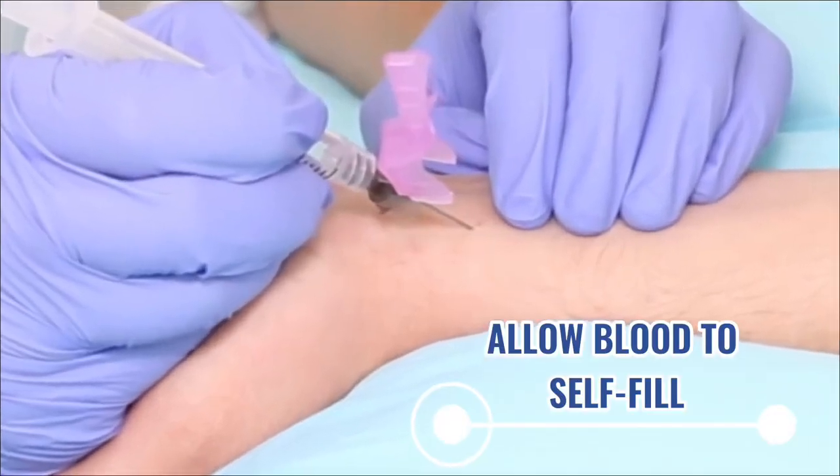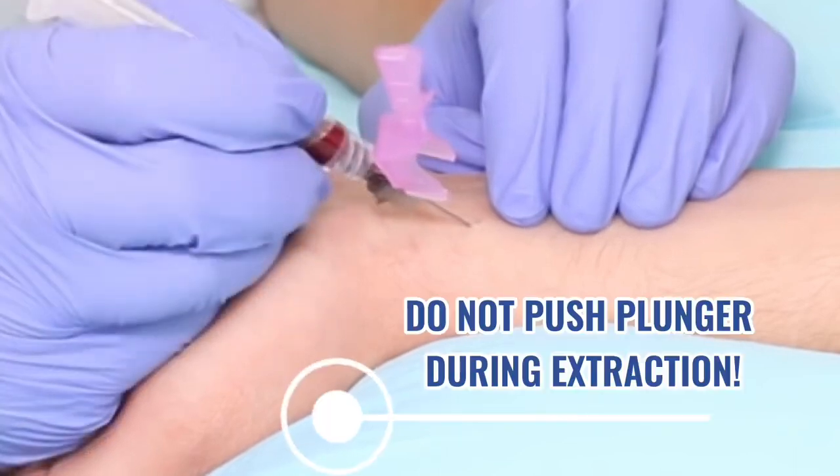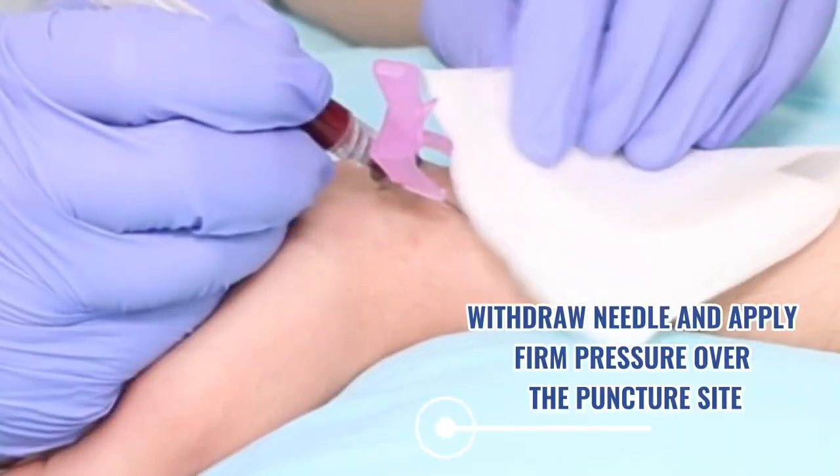Allow blood to fill the syringe automatically to the preset volume. Do not push the plunger during extraction. Once the syringe is filled, withdraw the needle completely.